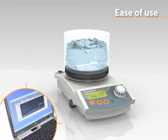An optional software program is available for the MR high-end to aid you in automating your process. The software saves all data in electronic files.